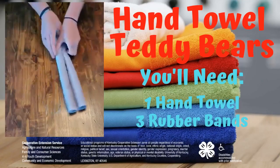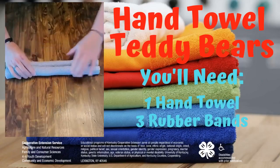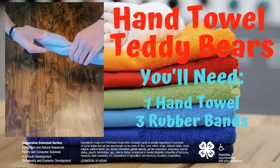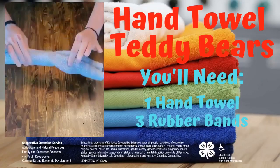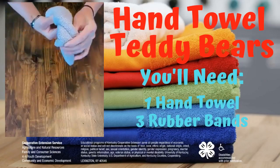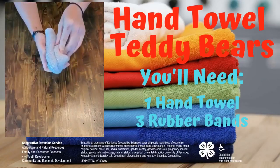Now that you have it rolled up, we're going to take it and we're going to twist it right in the middle. And when you twist it, you just bring the other part back. And it should look like that.